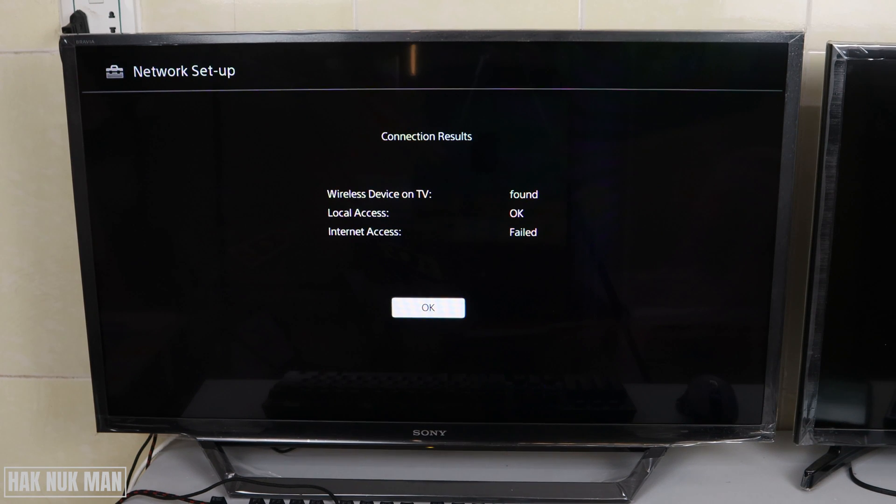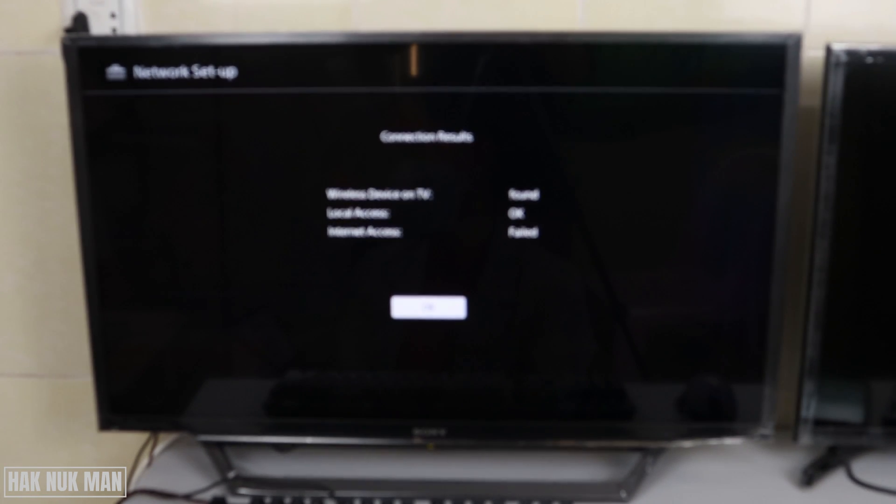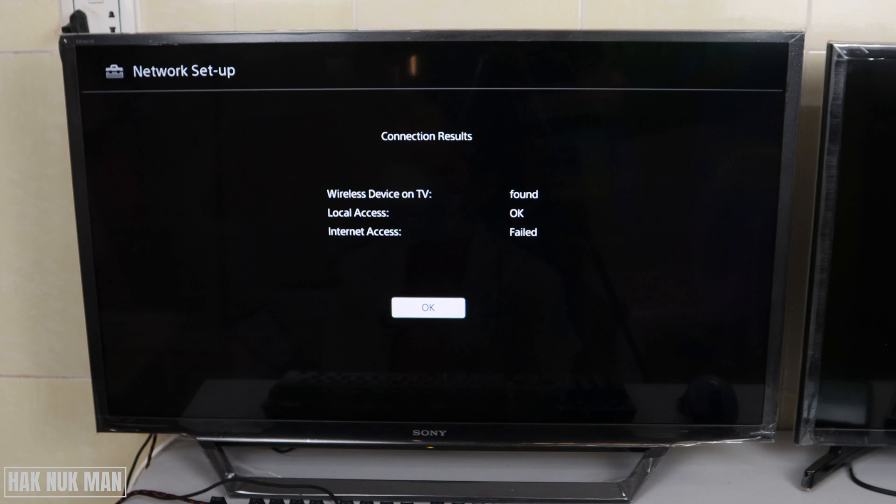Good evening everyone. In this video I'm going to show you what you can do when your Sony TV is Wi-Fi connected but has no internet. As you can see on the screen, I already checked my network result. The wireless device on the TV is found, local access is okay, but the internet access is fair — meaning my TV is connected to Wi-Fi but internet access is not being provided to the TV.